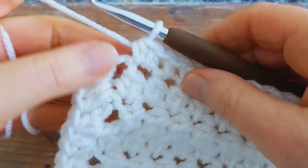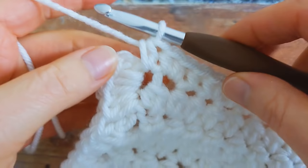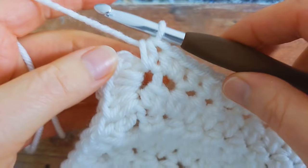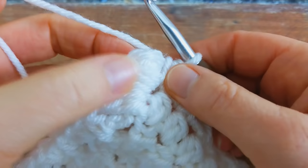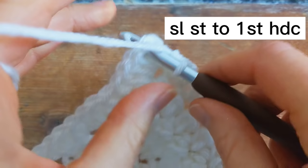I've come to the end and I'm just going to work one half double crochet into this first stitch here. Then to join the round, skip the chain one and come to the first half double crochet, and join into the top of this stitch with a slip stitch.